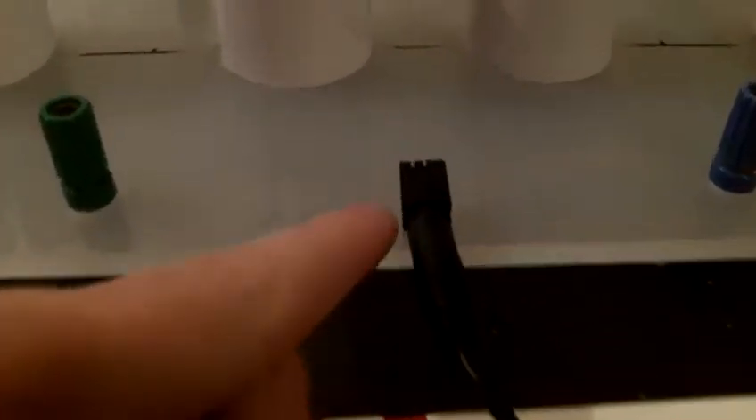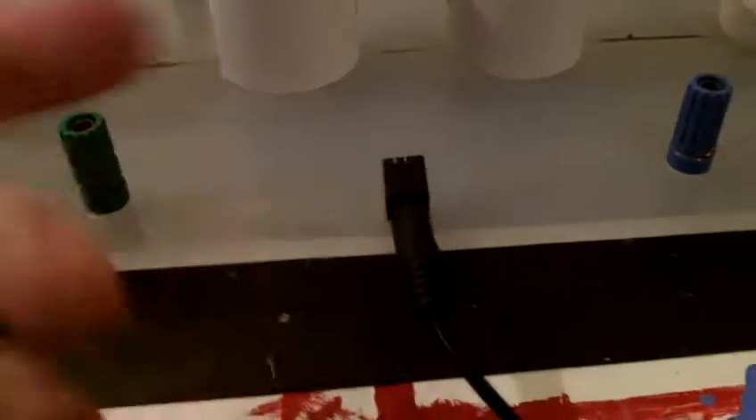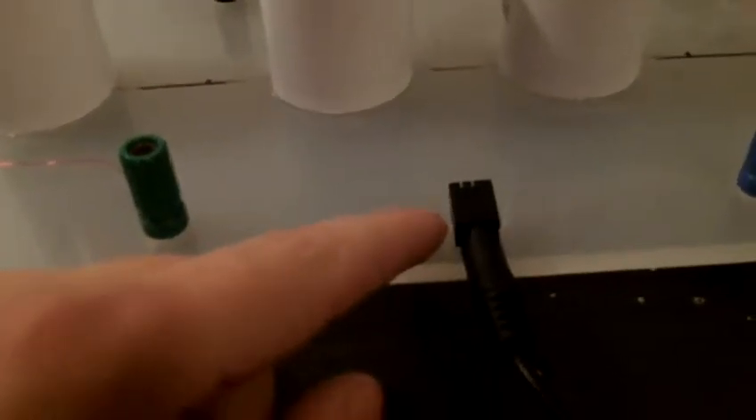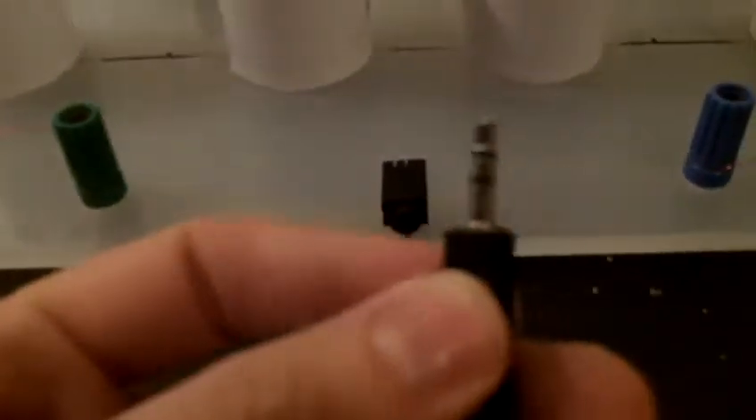This comes out to a regular 3.5mm audio input jack that you can order from any store, or you can rip it off some other broken audio gadgets you have lying around. That's your regular 3.5mm audio stereo plug right there, so I can plug that in. That plug is going to the set of speakers that I have.